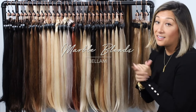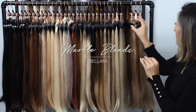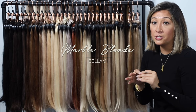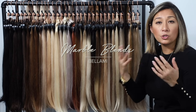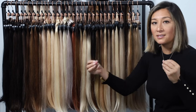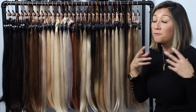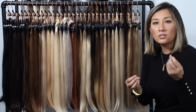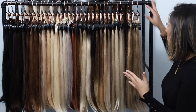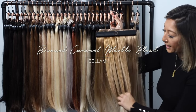Moving from our highlighted collection into our marble blends. Our Bellamy marble blend colors are made up of either two to three different shades that are evenly blended throughout the entire clip-in to give you a very seamless but very multidimensional color — just not a heavy contrast.